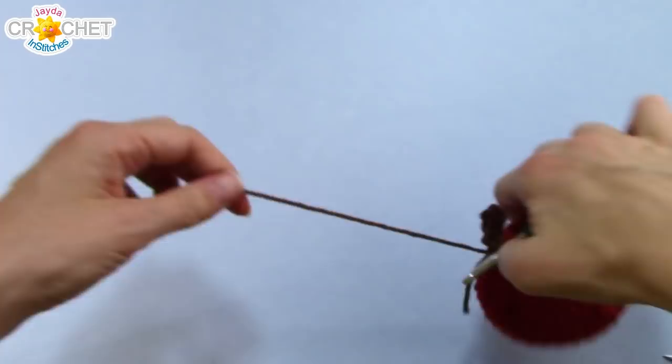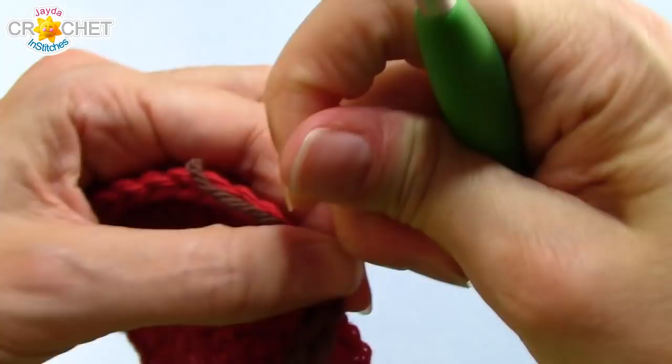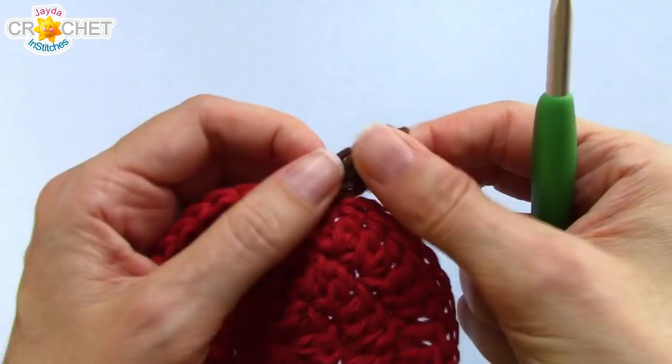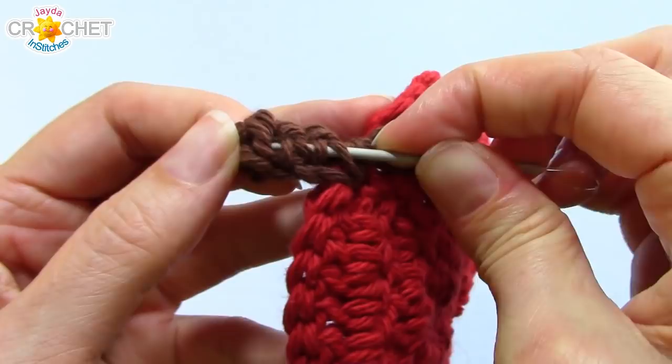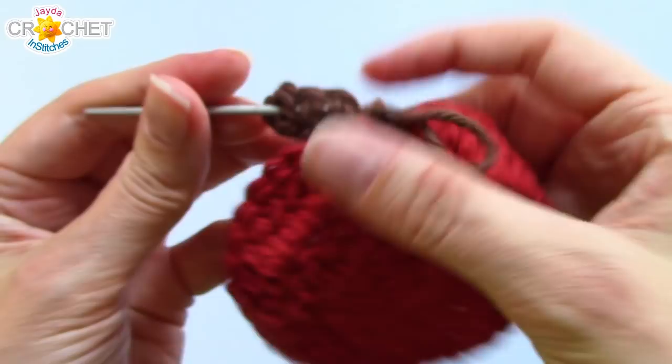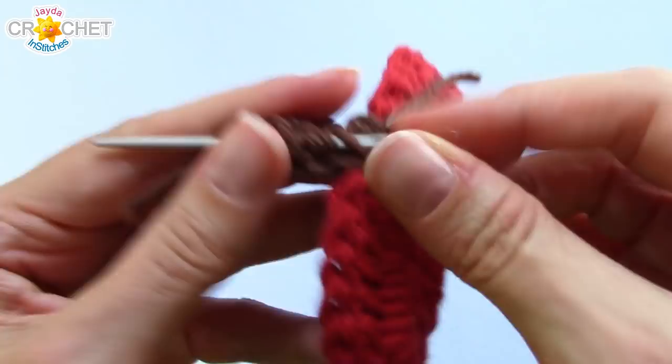And that's it. Grab your scissors, fasten off. You're going to pull that nice and tight. Pull both of your little short tails to the back. Feel free to yank on that little stem a little bit. Then you're just going to weave your tails in up the back of your little stem piece — you can do them one at a time, and you can run them through the same stitches. You don't have to weave them back and forth because these probably are not going to unravel, but if you feel that your yarn is a little on the slippery side, then feel free to weave them back and forth a couple times.